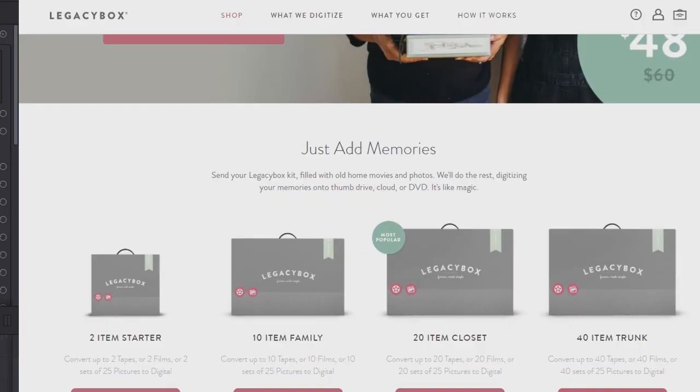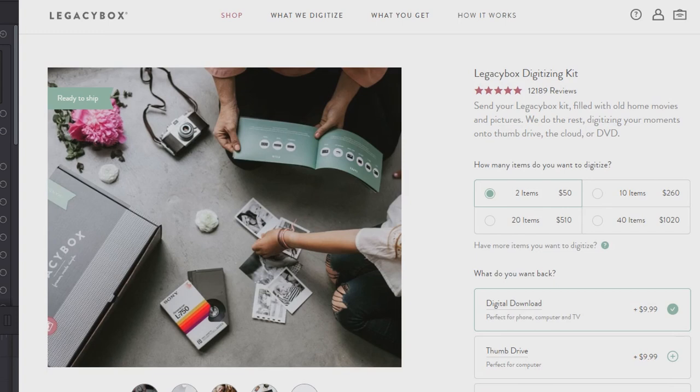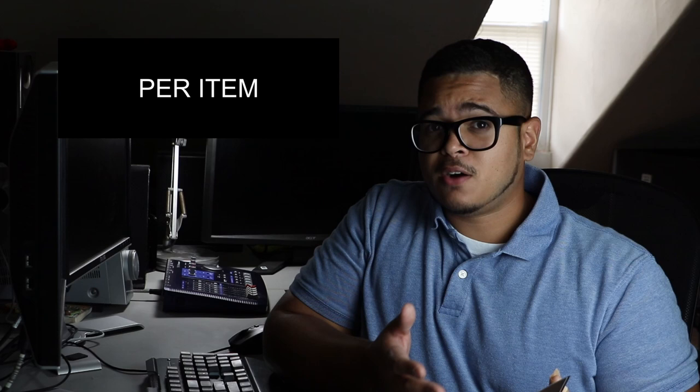Option number four is don't pay for more than what you need. Legacy Box only has four packages: a 2-item, 10-item, 20-item, and 40-item package. What if you only have 13 tapes? Don't go with the 20-item package — go with the 10-item package. They also send upgrade coupons; they're not really called coupons but upgrades. For example, the average price is about $25 per item, but with these upgrades you'll be paying about $15 per item — a huge saving.